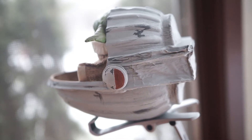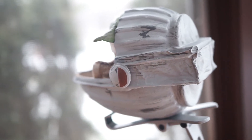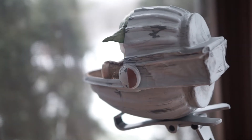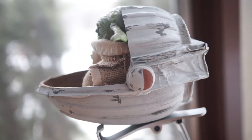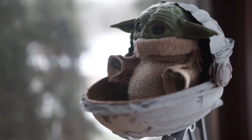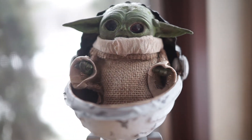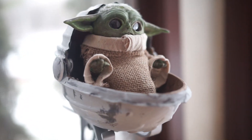Baby Yoda was constructed with air-dry clay, specifically Ladal clay. I used the Ladal clay in the red package — it's not the premium one. I prefer to use that one because it seems easier for me to carve and handle, and I find it durable enough for small figurine, doll-type sculptures like this one.